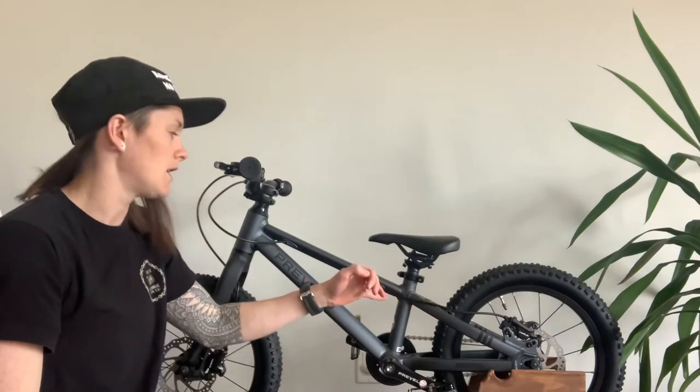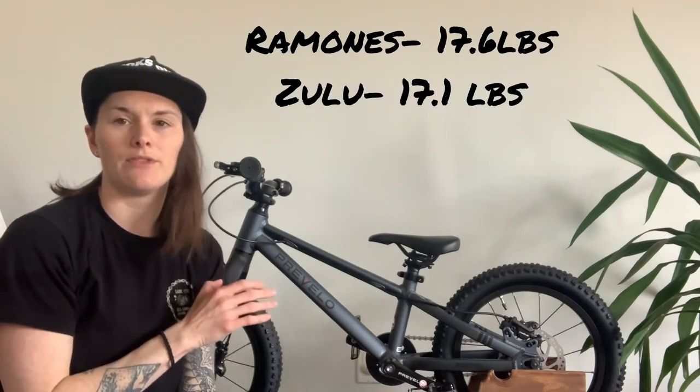Another pro for this bike is the weight. Compared to the Rocky and the Commencal, it comes in at around the same weight as the Rocky — the Rocky is a little bit lighter, but you're not getting the same level of components; you're getting V brakes instead of disc brakes. This bike is a little bit bigger and slacker, so those components make it slightly heavier. It is significantly lighter than the Commencal though — 17.1 pounds versus the Commencal pushing 18, and the Rocky was around mid-16. For what you're getting and the size of it, it's a really good weight.